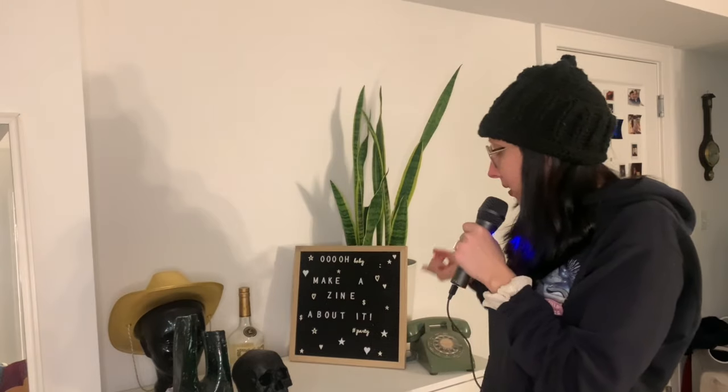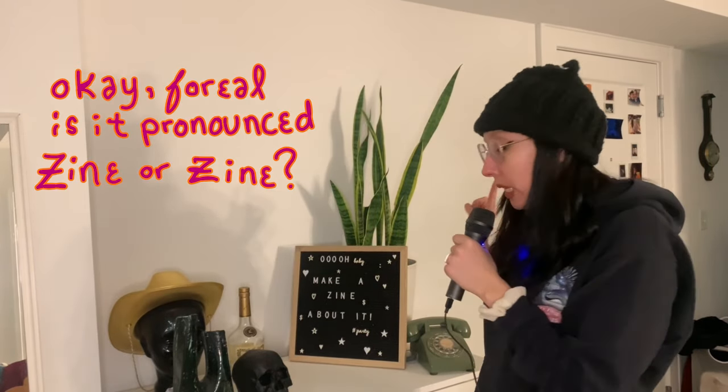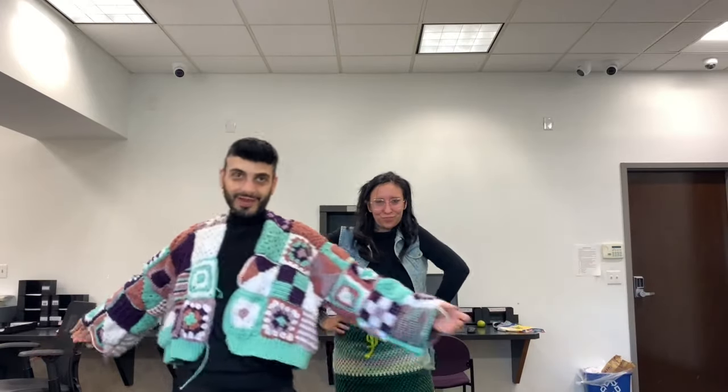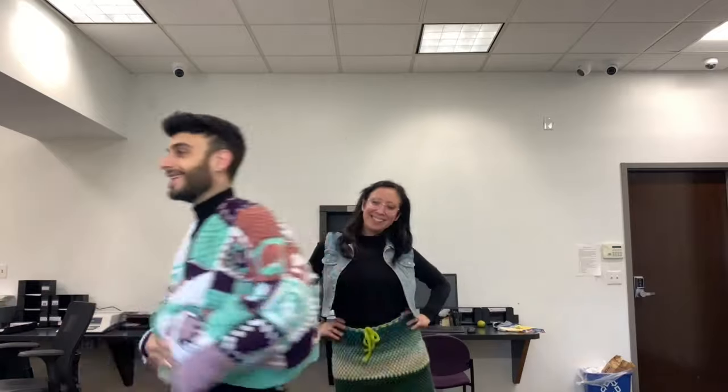Hey rats, I got a microphone! Also a background update — I moved my letter board. The ribbing is done! Super cute, I love it. Such a slay.